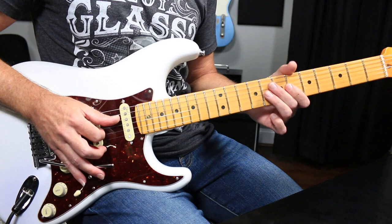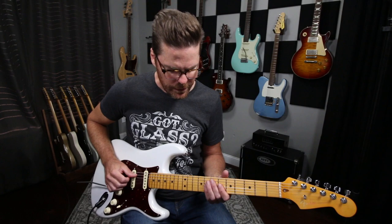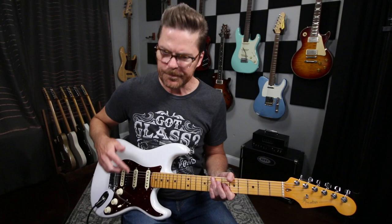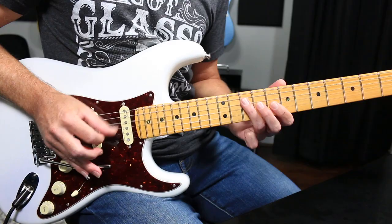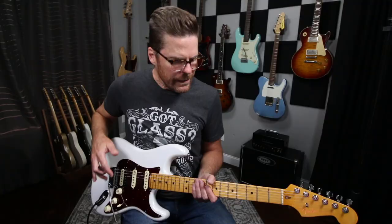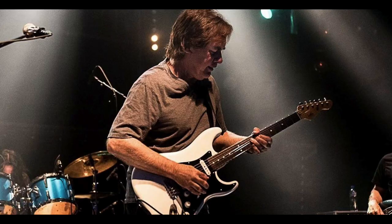I don't really do much here and there. I'll do the Landau trick — it's really cool — but for the most part I tend to just want to swoop into the note or bend down. So it just depends on your guitar; there's all kinds of tricks.